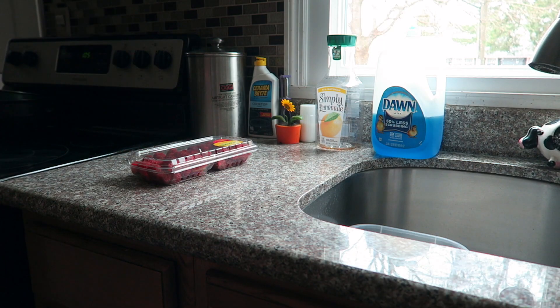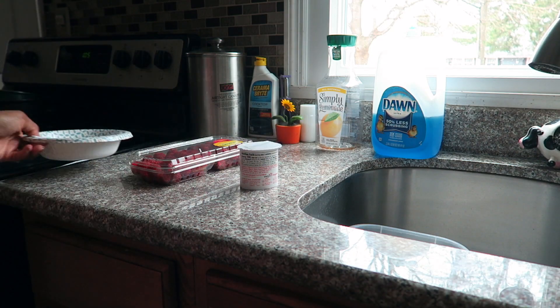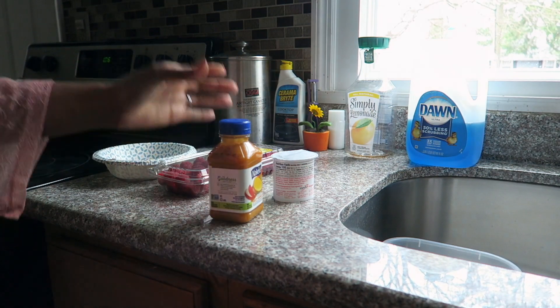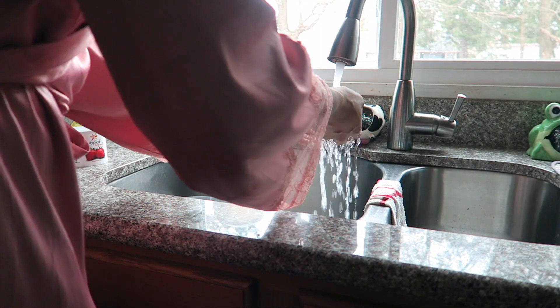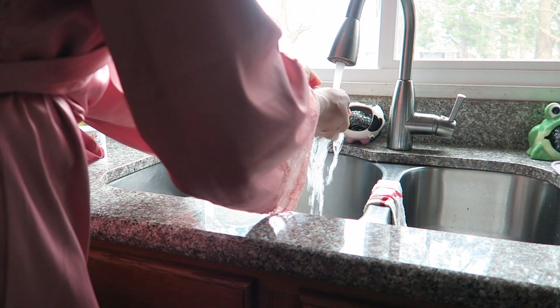I'm going to start by showing you guys what I make for breakfast. You'll see me gathering my raspberries, my bowl, my yogurt, and my Naked drink. I'm actually going to start by rinsing my raspberries off just to make sure they're nice and clean.